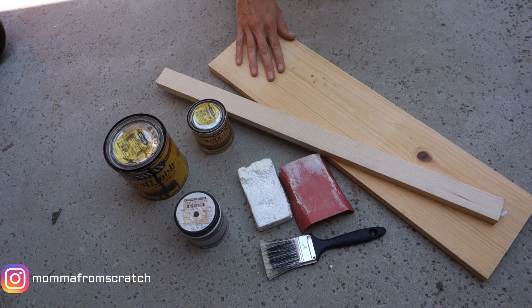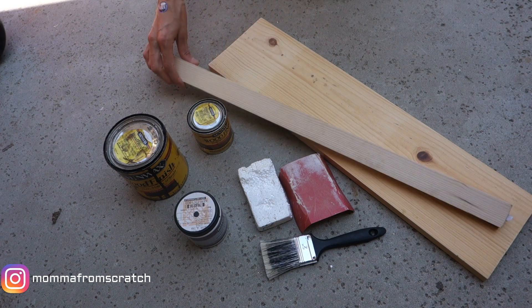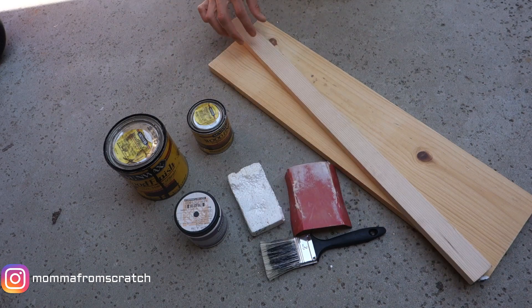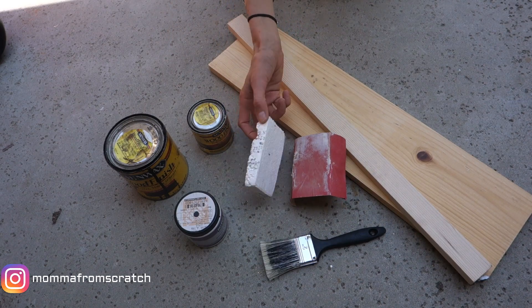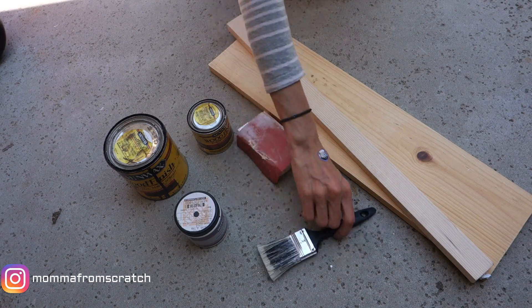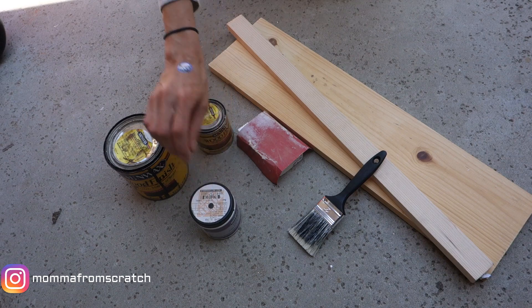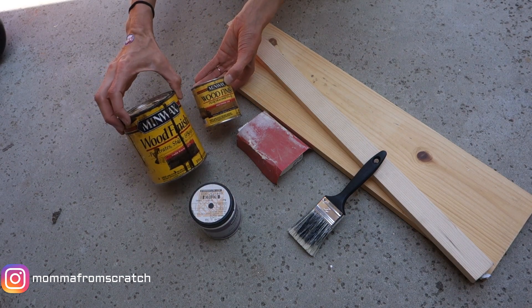For the second DIY you're going to want a board — I'm using a one-by-eight — and a one-by-two that will frame around the board for the edging. You'll also want some sandpaper and a foam block for sanding. I'm using a paintbrush, black paint in an eggshell finish or you can use chalk paint, driftwood stain, and dark walnut stain.